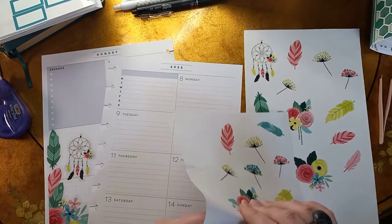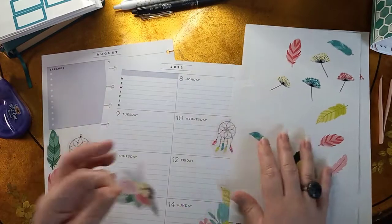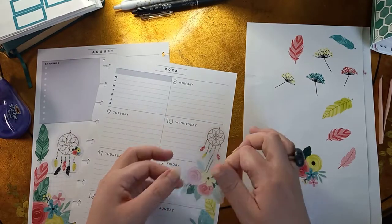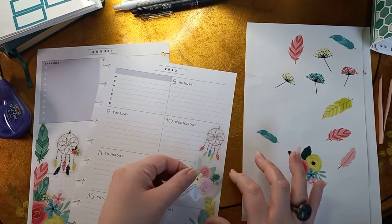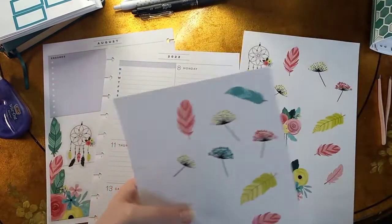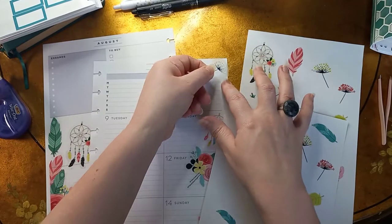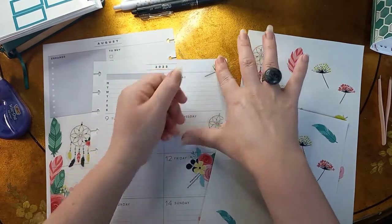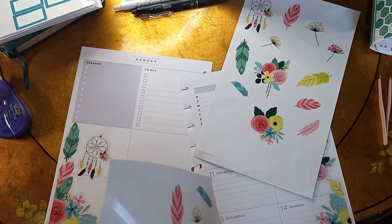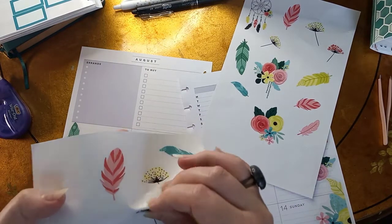These beautiful florals here — my goal is to use one of these full pages, so we'll see if I can without putting too much on it. Let's go ahead and put this over here, kind of do the same thing as the other side. How can I fit this so I don't cover the dream catcher? There we go, perfect! And then I'm going to use some of these little flowers along the top. These clear stickers definitely just want to jump down on the page — they don't want to follow instructions.